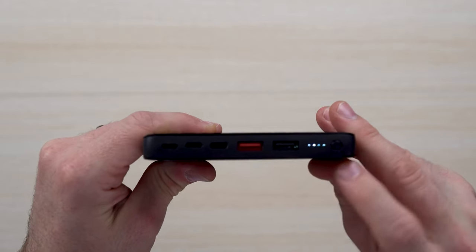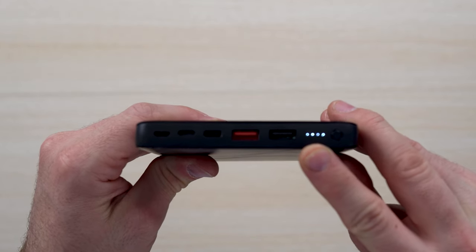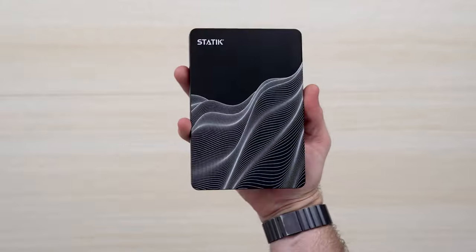Turning it on for the first time, you've got an LED light indicator — four dots for completely full, with each dot representing a quarter of the remaining energy, which is really nice. Sleek and compact.